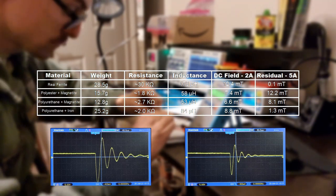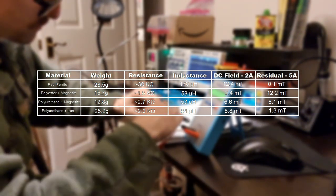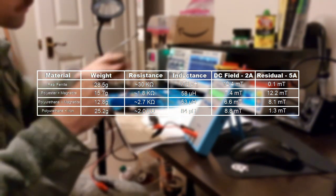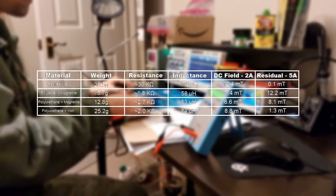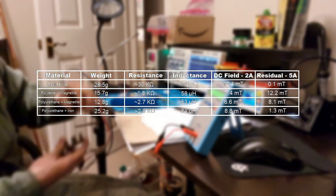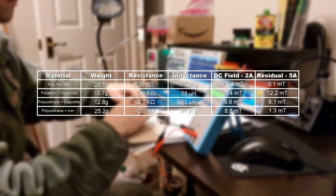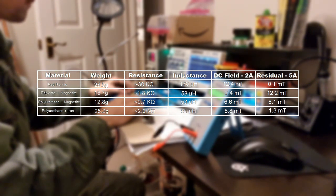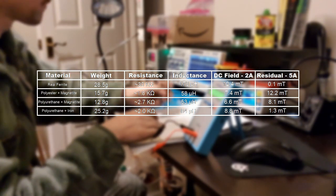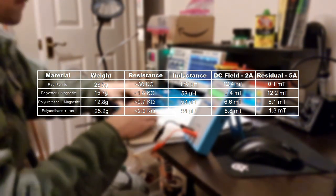Next up, we have the field strength. The DC field strength is measured by continuously putting 2 amps through the coil. The residual field strength is measured by putting a 5 amp pulse through the coil, and then seeing if the ferrite part has any kind of permanent magnetization by measuring that field. We see that the polyurethane with iron, while not performing as well as real ferrite, still performs better than the two other resin parts. I'm actually confused by this because you would think that a part that is 80% pure iron would produce a very strong field, so I'll have to do some more research. I am very happy with the residual field though — the other two parts made with magnetite have a much stronger residual field, meaning they have a lower coercivity. So I'm happy that the polyurethane with iron seems to resist forming a permanent field.